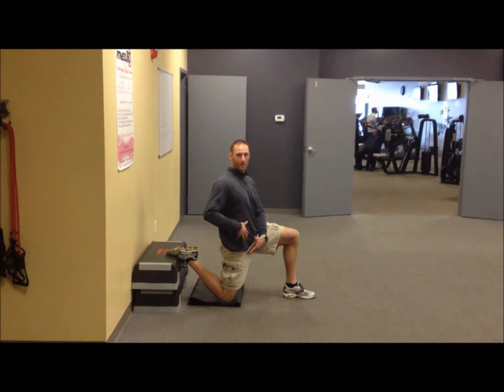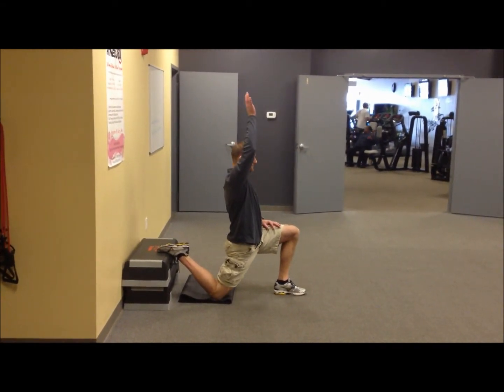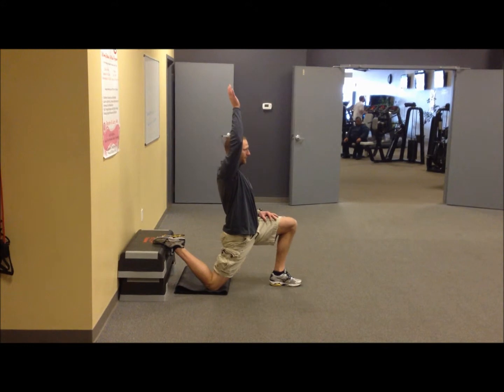Now if we wanted to focus more on the hip flexor and abdominal area, we can raise our arm over our head, keeping your shoulders still over your hips.